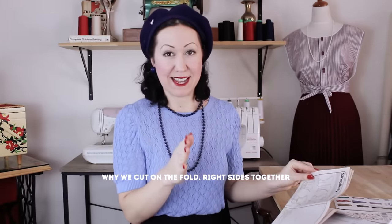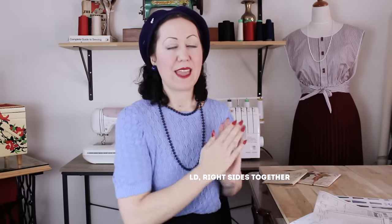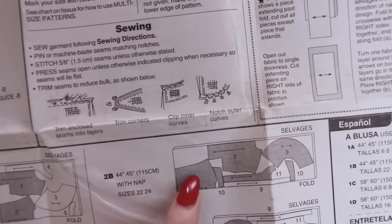Something else missing from the pattern is why we cut things on the fold — and the difference between a pair of pieces and two of the same pieces. You fold the fabric and cut on the fold to get a mirror image of each side. The pattern doesn't explain this well. The first couple of times you pick up a pattern, it makes no sense: why cut on the fold? Why do right sides have to be together? These are things I remember asking myself, and I don't think the pattern envelope explains them well.